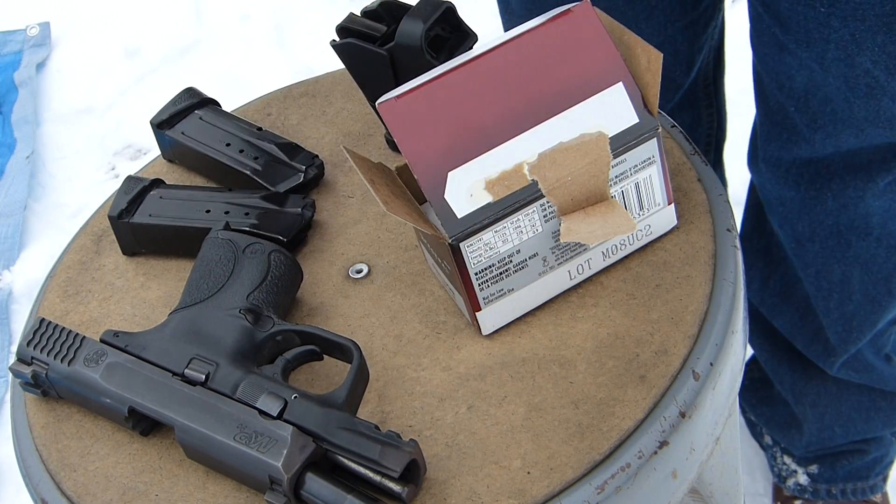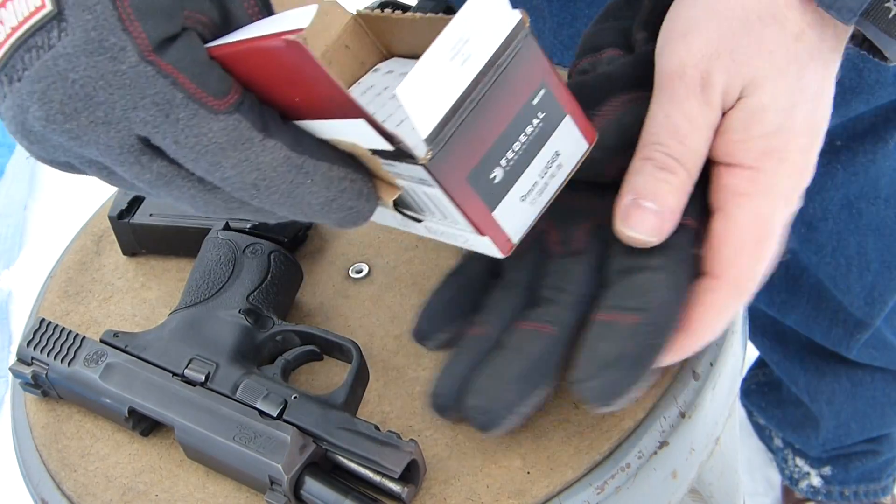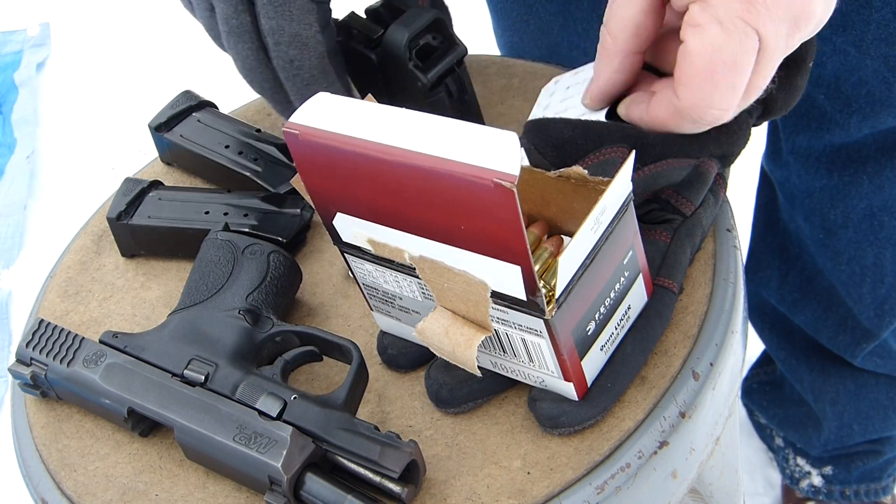This is my 9mm I'm using today. I'm going to reload.